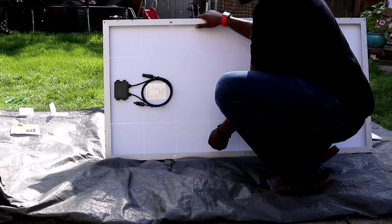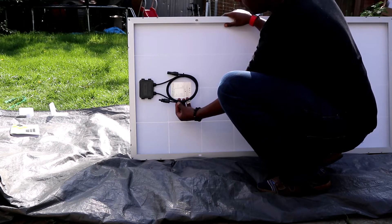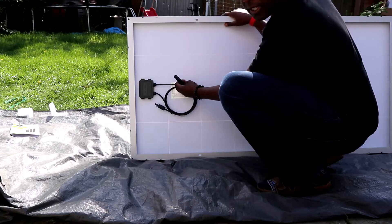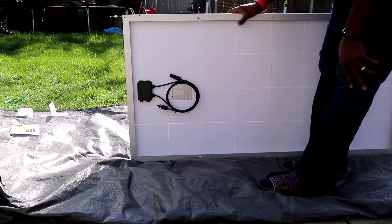If we go out the back, you can see we've got the actual controller and the MC4 connectors. I'm just going to get a knife, cut that through, and then attach it to the solar power generator and see what kind of wattage we're going to get — see if we can get anywhere close to what we're hoping for, because the sun is okay, but we'll see what we can do.